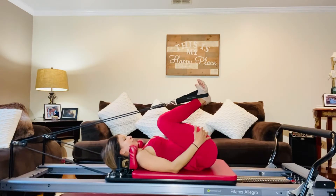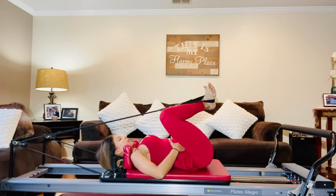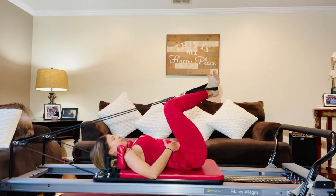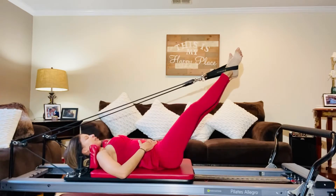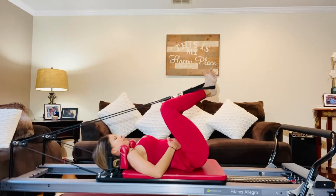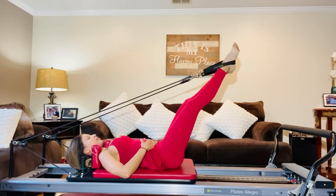We're going to initiate by bending your knees, heels together, toes apart, and you're going to reach and lengthen. Inhaling to initiate your movement, exhale as you reach. Engaging your core, pressing your spine into that carriage. Inhale, exhale as you lengthen.